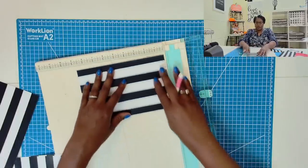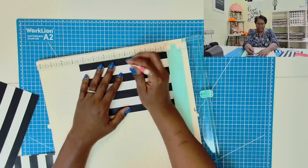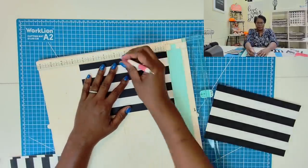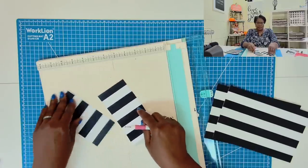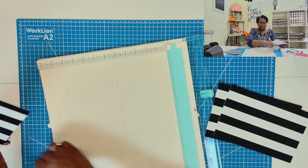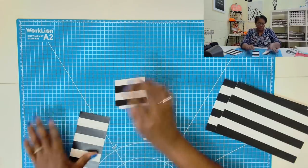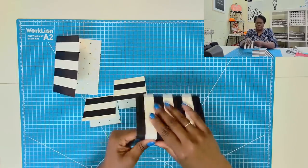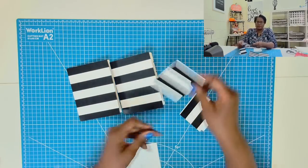So we end up with two pieces that are 6x3 and two pieces that are 8.5x5 — those are our four cards. We're going to take the two pieces that measure 8.5x5 and on the 8.5-inch side score at 4.25. Then we take the two pieces that measure 6x3 and on the 6-inch side score at 3. Then we can just fold our cards, and now we have four card bases.